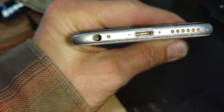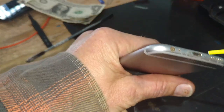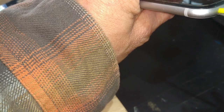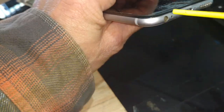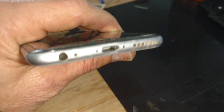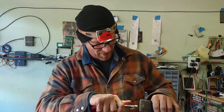Usually I take the back end of a pick to clean it — it's getting a little cleaner in there, you can see the bottom now. I'm going to hit it with some contact cleaner and a little bit of air.